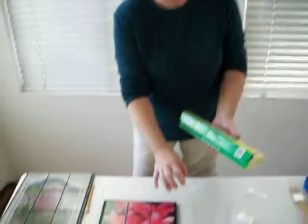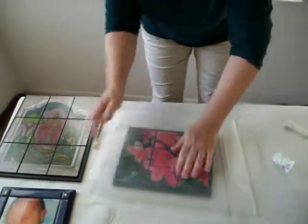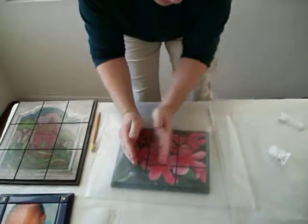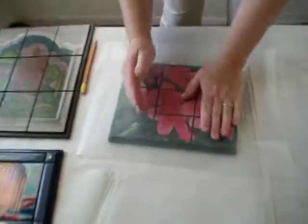Alright, after you have glued all your pieces onto your project, take a piece of wax paper, put it over the top and just smooth it out. This helps it adhere to the board and gets out bubbles and just helps it stick.